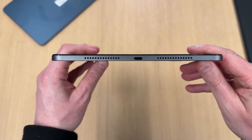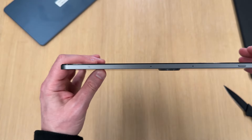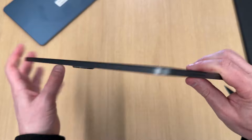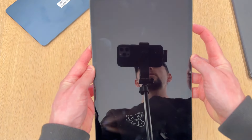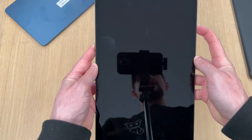On the bottom you've got your USB-C charging port with speaker grills, microphones, a volume rocker, and a power button, plus more speakers on the sides. You've got a total of eight speakers on the Honor Pad 9, which is the same as found on the Honor Pad 8.